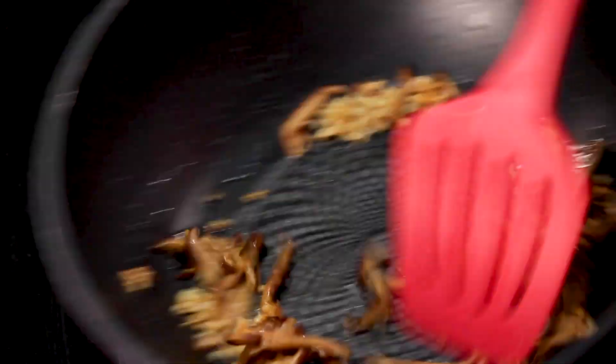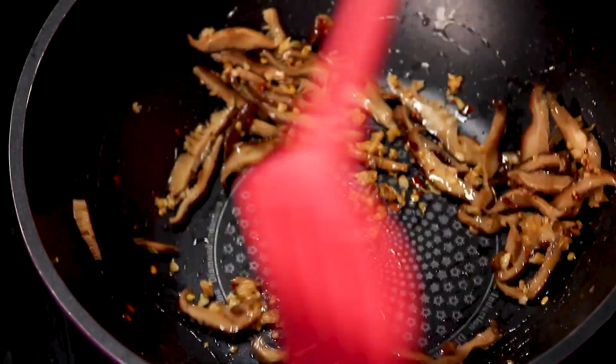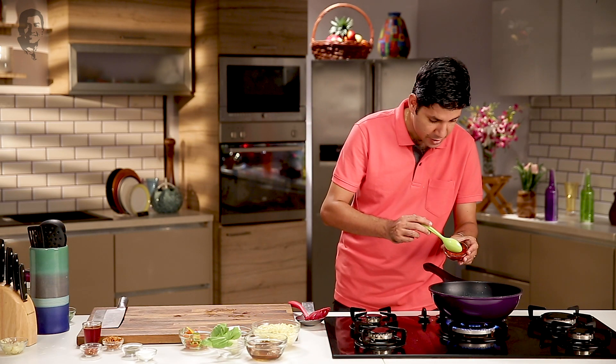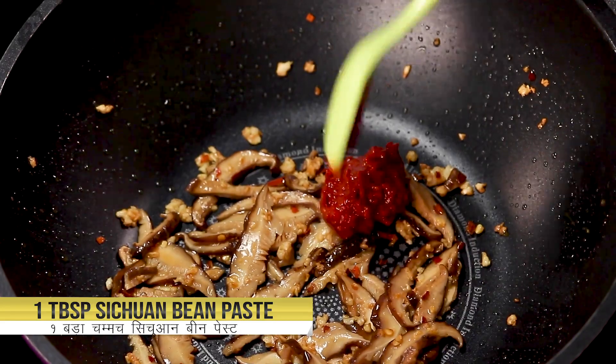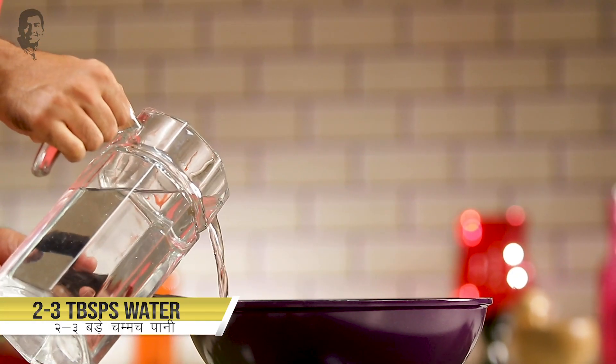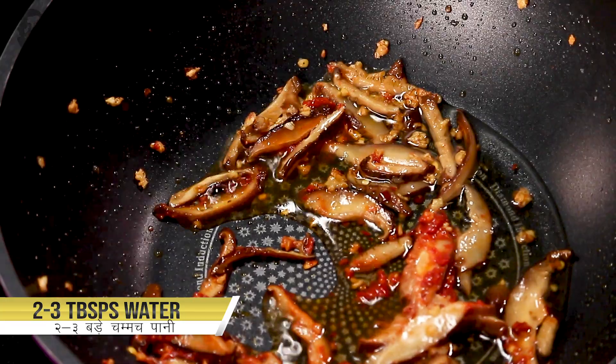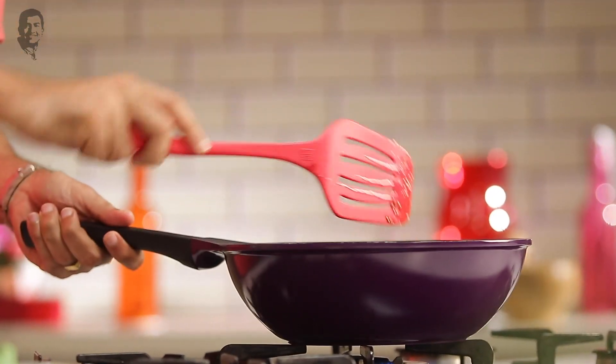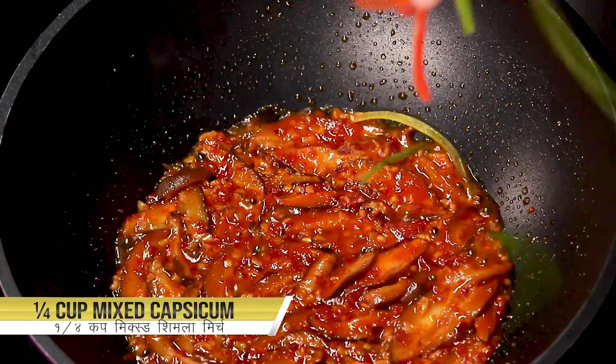Now these will go in our pan. We shall sauté this very quickly. I'm going to add in some Szechuan bean paste, which is made with chilies, garlic, and a little bit of fermented beans. If you don't get Szechuan bean paste, you can go ahead and use regular chili paste. We'll add in a little bit of water for our chili paste to cook slightly. Now I'm going to add in some bell peppers that I have shredded.